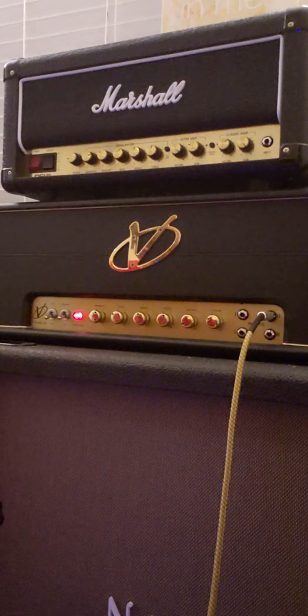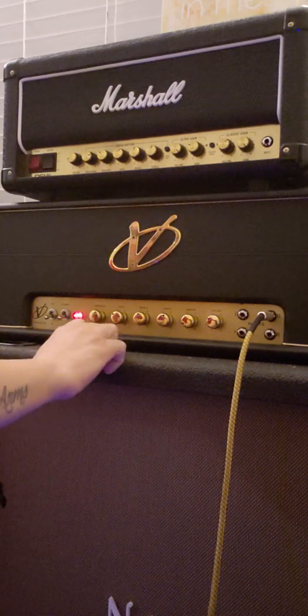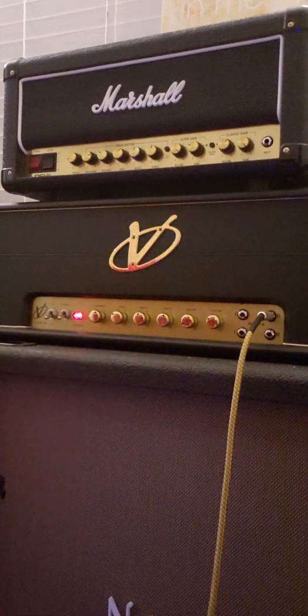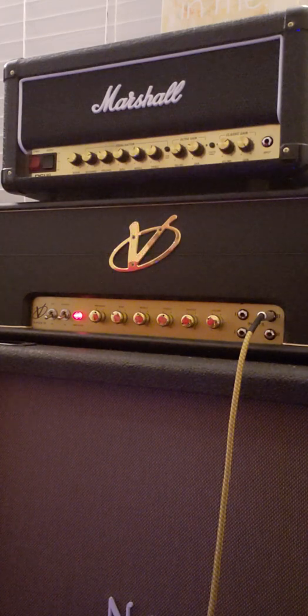So it has a really good clean tone. In case you can't tell in the video, my presence is on six, bass is just before four, mids are about five, and treble is on six. Master is at the top of zero and my volume is on about three. So that's the clean tone for you.